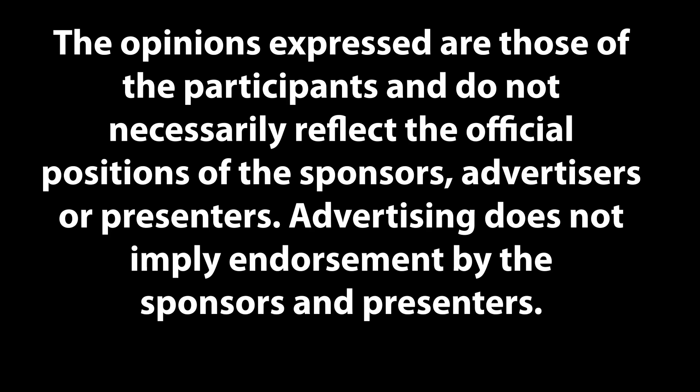The opinions expressed are those of the participants and do not necessarily reflect the official positions of the sponsors, advertisers, or presenters. Advertising does not imply endorsement by the sponsors and presenters.